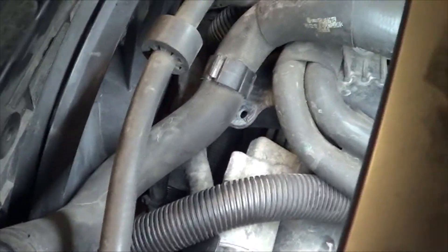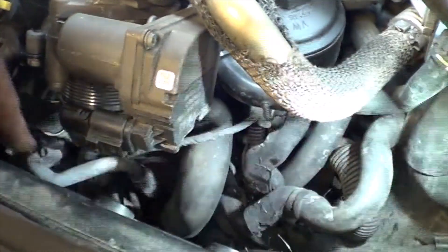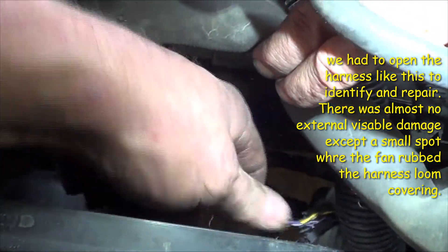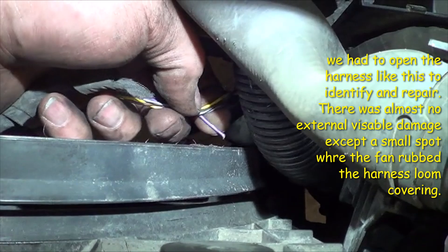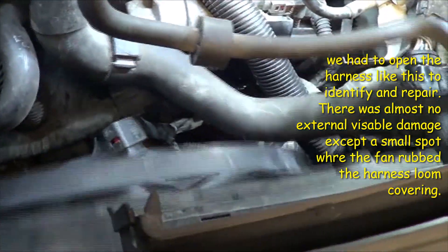Bob did a real good job of finding this. Honestly, we thought it was the MAP sensor itself for a while until we substituted a signal on it and that didn't change anything in the data groups. The wire snakes around and goes through there, ending up with this connector right here, which snaps onto the front of the transmission cover — the front pan that covers the mechatronic assembly. This is a DSG transmission. This is the purple wire in question, and you can see there it's broken completely. It had rubbed the fan just barely and cut through the harness covering and cut through that wire. Obviously all stemming from the radiator not being mounted in there.